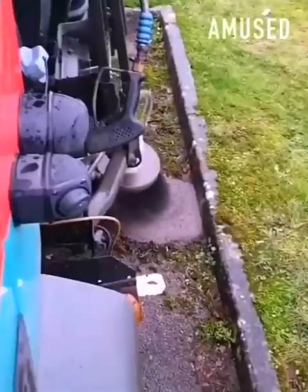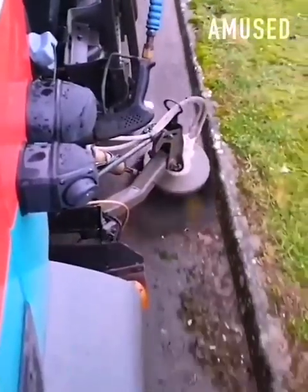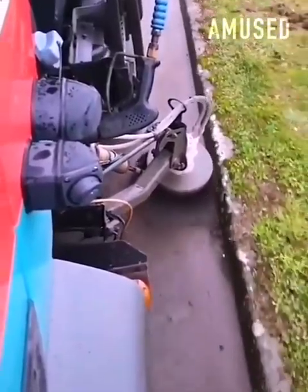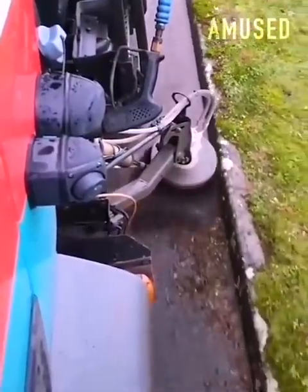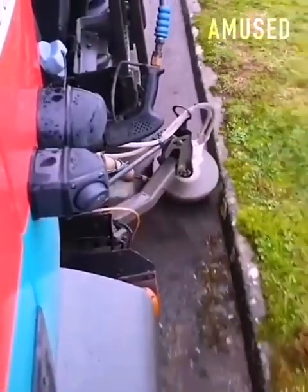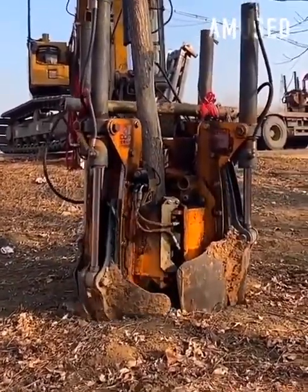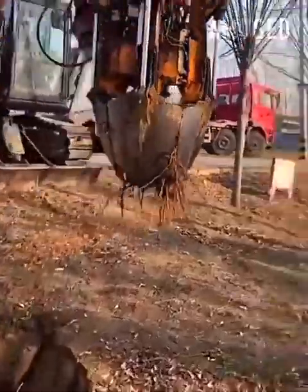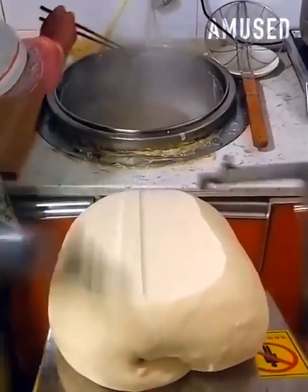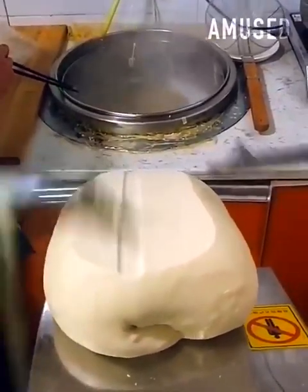A curb full of weeds is cleaned up thanks to a rapidly rotating wire brush that is attached to a street cleaner. A double-armed machine shears noodles to their exact size and launches them into steaming water for cooking.